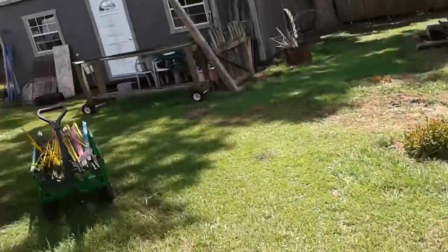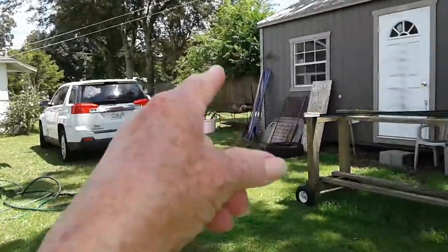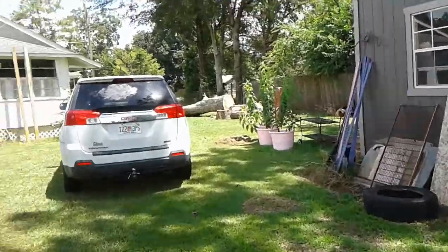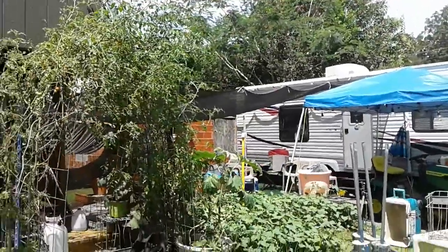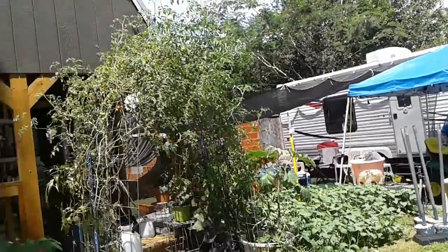I moved my sun chokes over to pots because they were up under there and they had reached the height where the shade cloth kept touching them.